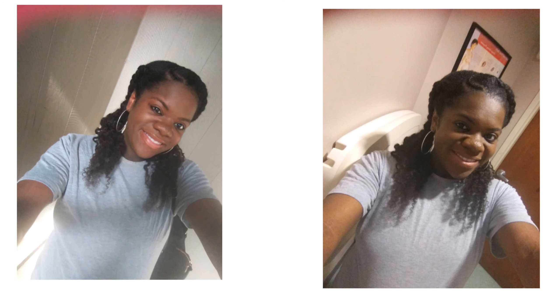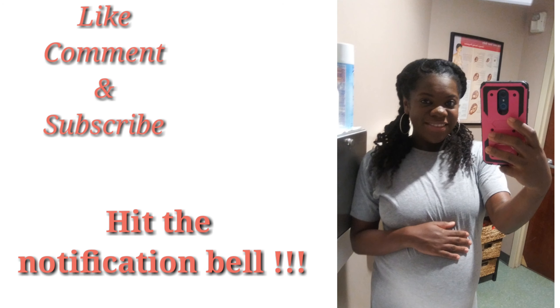Alright y'all, this is how it turned out. It's super easy — literally all you're doing is clipping the clip-ins in a circle around the braid you already have established. This is how it turned out with the braided ends. The two-strand twist ends I didn't like as much. Hope you guys liked this video — don't forget to like, comment, and subscribe. Bye!